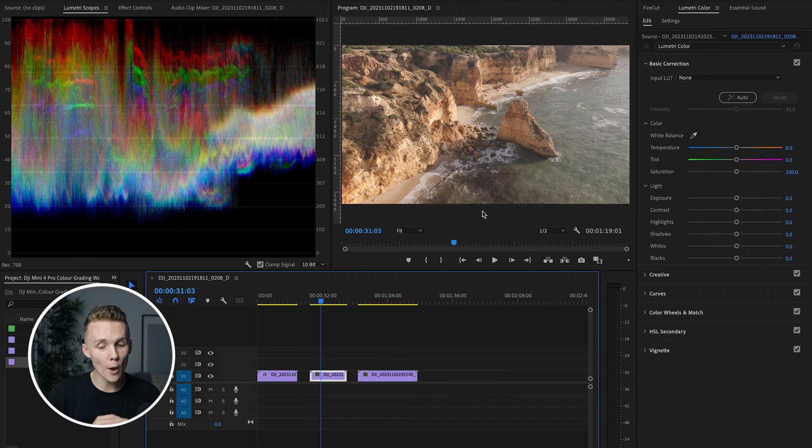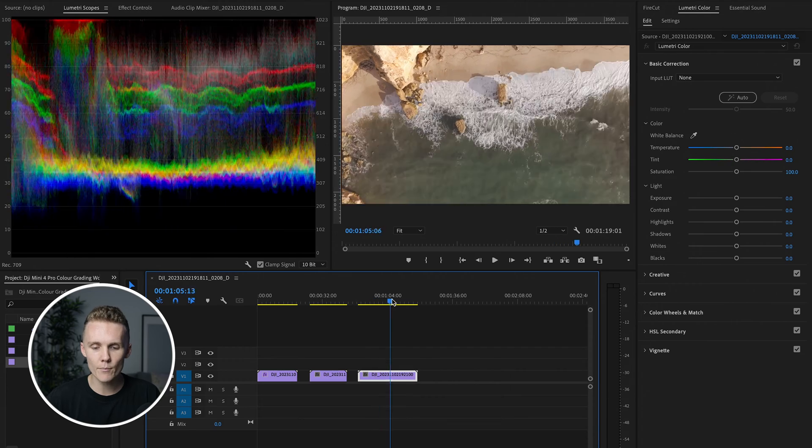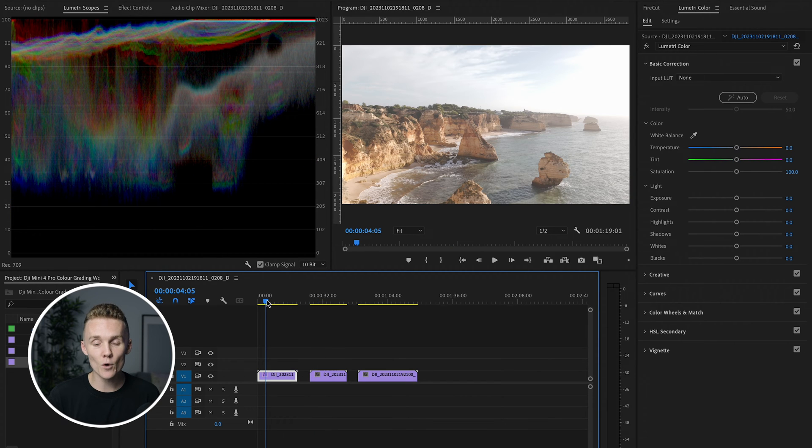We've then got this clip here — in my opinion, perfectly exposed. This is all straight out of camera. And then we've also got this clip here, which is a top down shot, which is a little bit brighter but still very well exposed. You always want to have a little bit of room to bring down those shadows to add the contrast back into the shot. D-Log M actually looks pretty good — I'm kind of blown away. And even though it isn't D-Log where you can push and pull a whole lot more, it still gets you maybe 75% of the way there, at least in my experience.